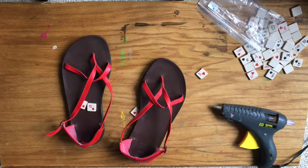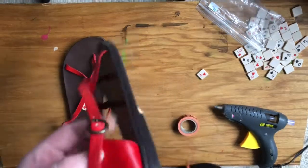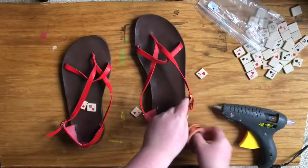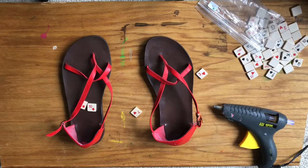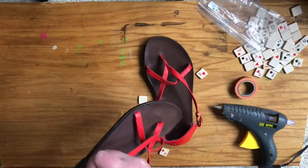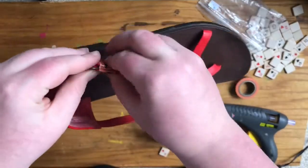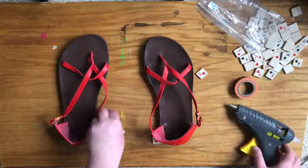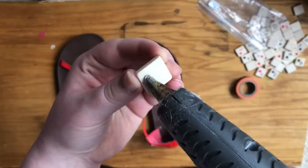So I just turned my hot glue gun on and I'm going to let it heat up for a little while. I'm going to tape back the ends so that I can easily put on the little game pieces without too many complications. I'm just using basic washi tape that I found next to me — you can also use regular tape, duct tape, whatever.